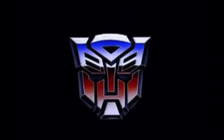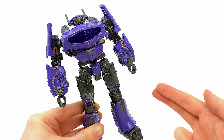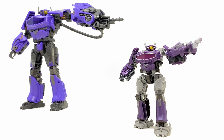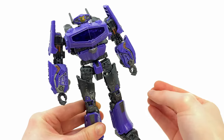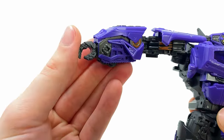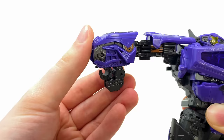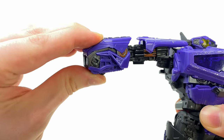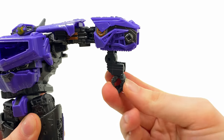Checking out Shockwave's transformation — if I had to summarize it in a few words, basically imagine the core class upscaled with a few extra steps sprinkled in, really just to clean the tank mode up. It's honestly super straightforward. Up first, take a hold of the shoulder, hinge this out to the side, grab a hold of the hand, pull this panel down, use the ball joints to fold the hands inside, and then collapse that panel in until it snaps into place.